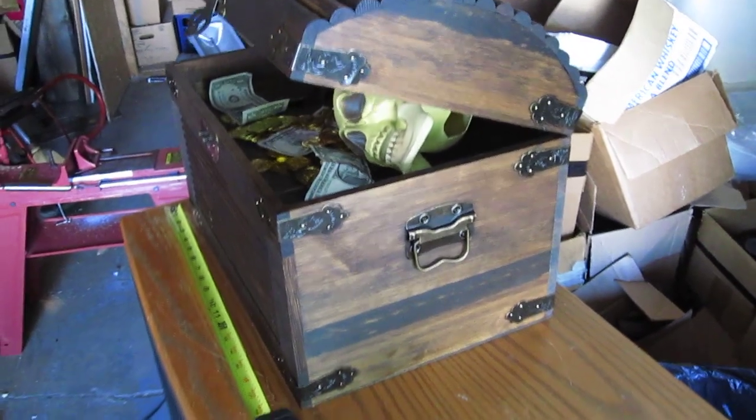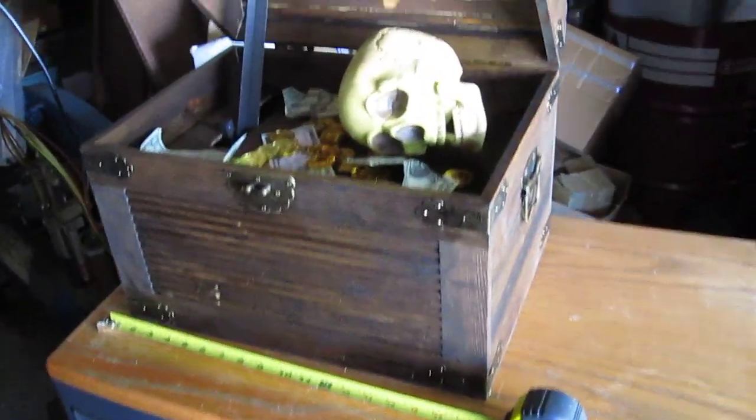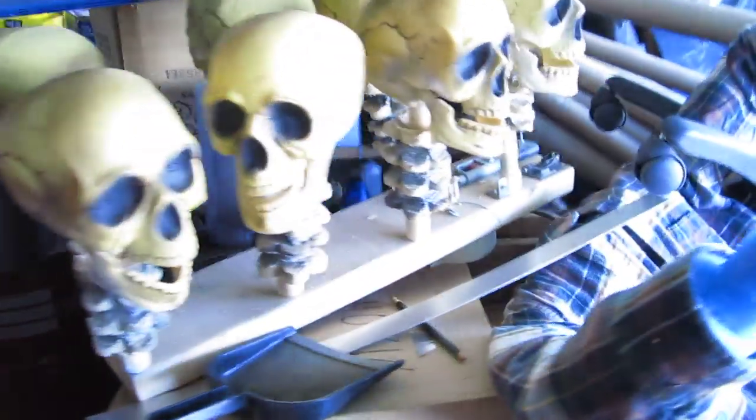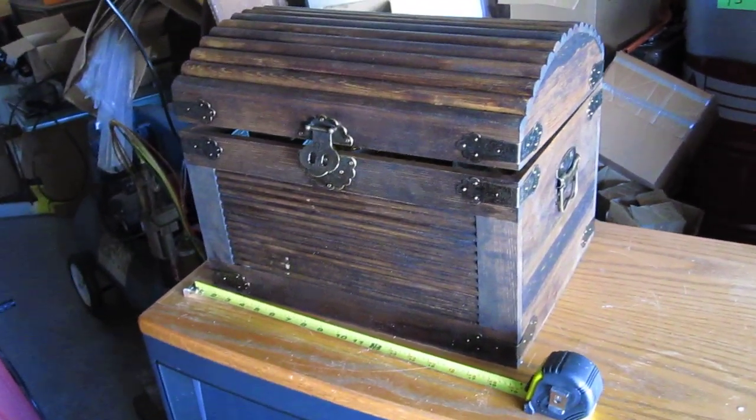And if they take off, I might make a couple more up. Halloween's about 53 days away, so getting ready for that. But in the meantime, I just wanted to put a quick video up on this guy and show you how it works.